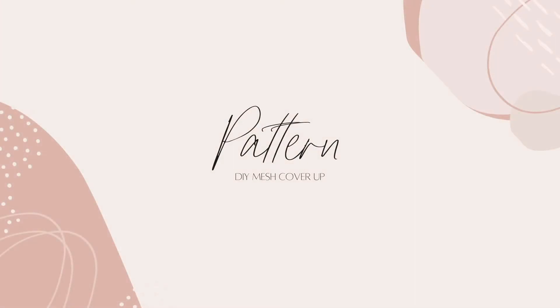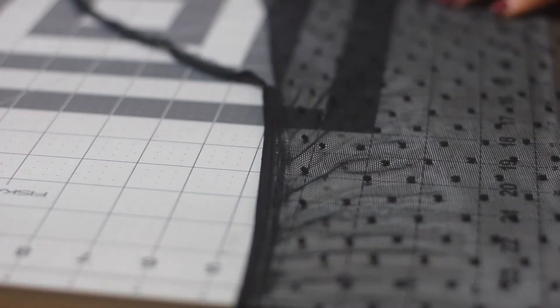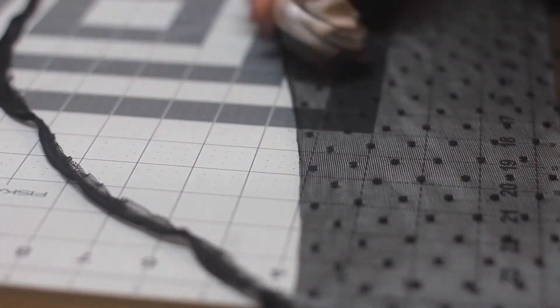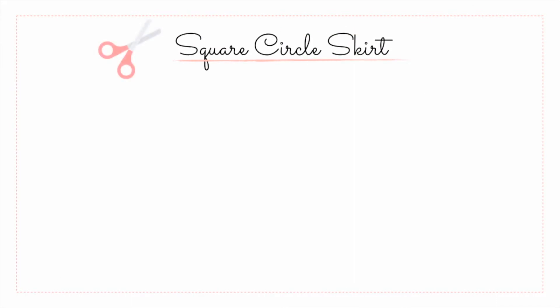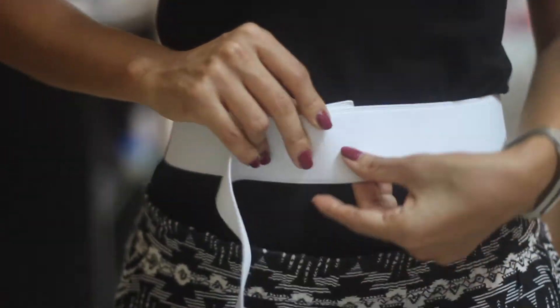For this skirt there is no need to draft a pattern — you can start cutting directly on the fabric. First, I cut off the selvage edge to eliminate the little creases in this part. Then I cut two squares that measure 57 by 57 inches. My height is 5'3" and with these measurements the length of the skirt reaches my ankles. If you are taller your squares can be larger, or if you want a shorter skirt you can cut smaller squares.